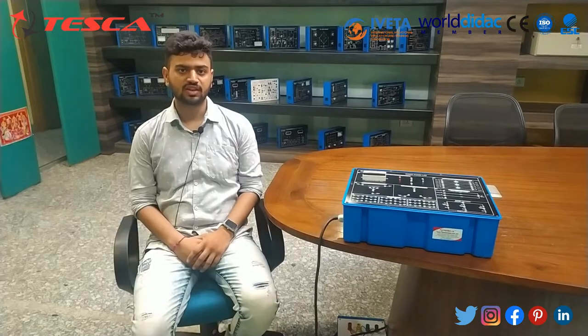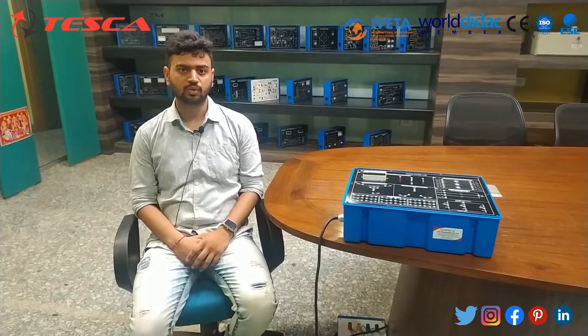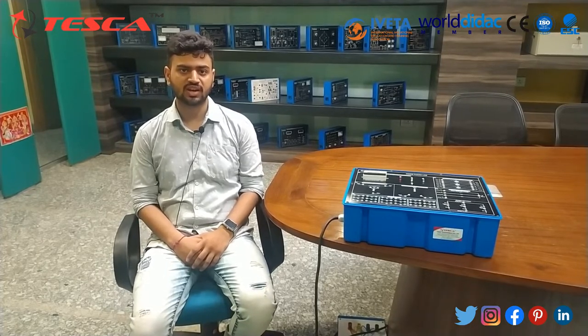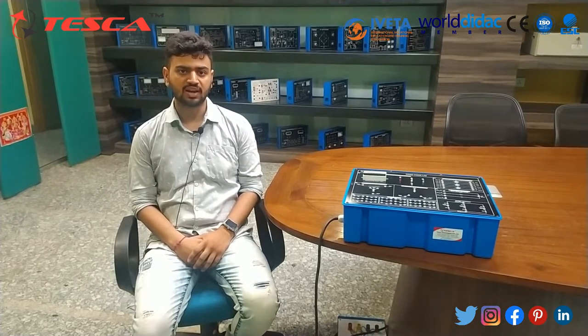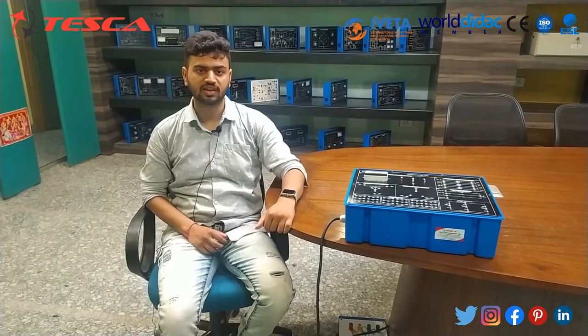Hello everyone, welcome to Tesca Technologies Private Limited. I am Arvind Paliwal, and I am here to explain the three-phase lab panel. The three-phase lab is an elite kit designed to elucidate students on the working of three-phase circuits. With this kit, students can perform various experiments related to three-phase theory and improve their knowledge.